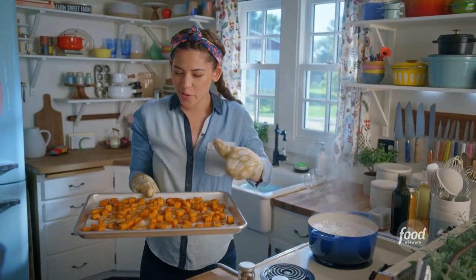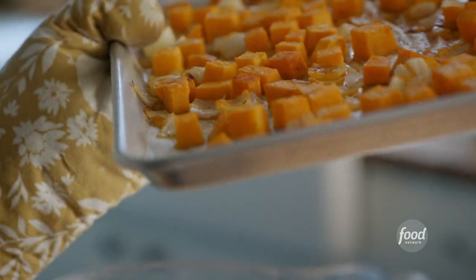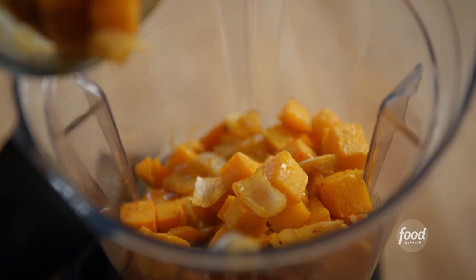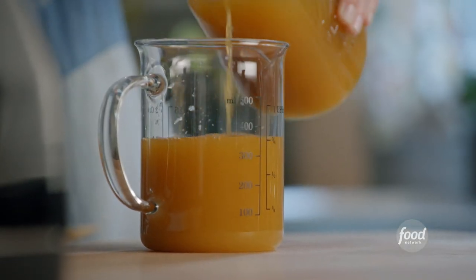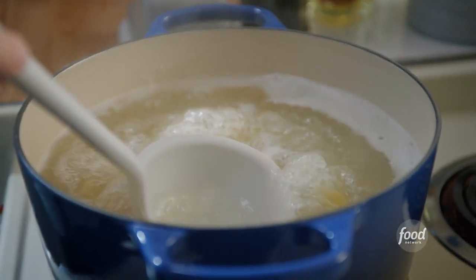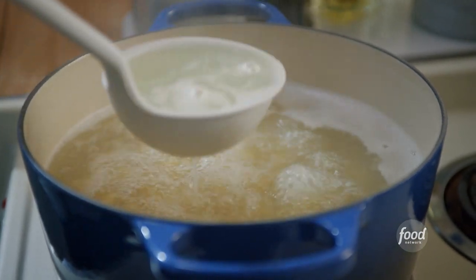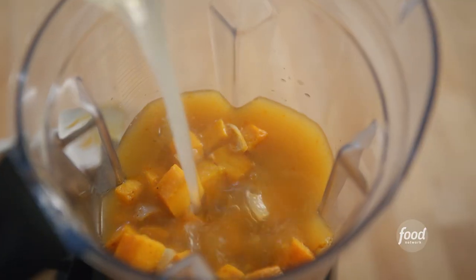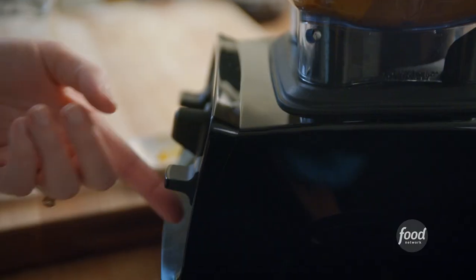This is exactly what I'm looking for — some great roasty color. I'll transfer this right into my blender. To help it come together, I'll pour in one and a half cups of low-sodium veggie stock. And now that my pasta is just about done cooking, I'm going to ladle out some of the pasta water. I'll pour in half of it now and reserve the other half in case I need to thin out the sauce later.